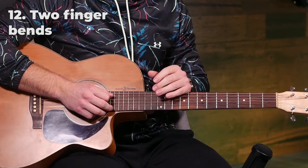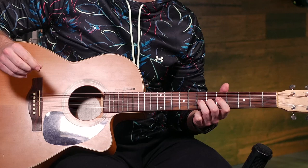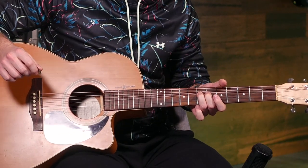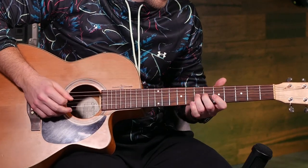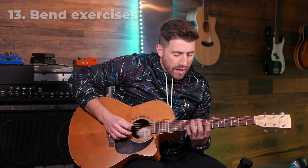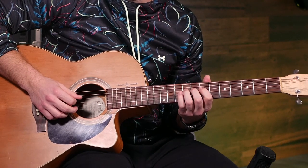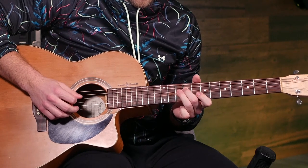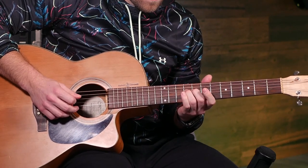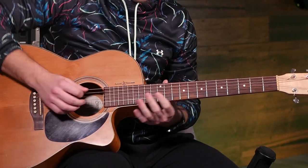If you're struggling with your bends, it's by far the easiest to do bends with your third finger. On top of that, if you also add your second finger on the fret behind, you can use both to press the strings, making your bend a lot easier and more accurate when trying to hit the right note. When working on bends and trying to get more accurate pitch, here's a great exercise: take the bend you're trying to do and play each of the notes individually, then try the bend and alternate back and forth, paying particular attention to the pitch of the second note to train your ear.